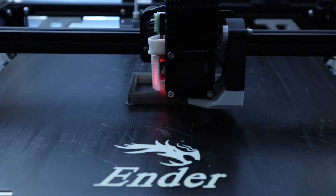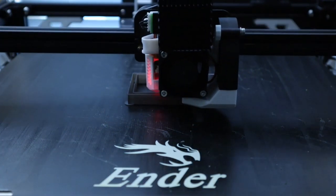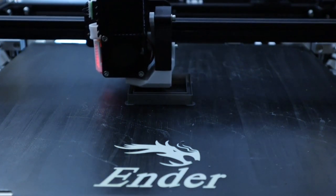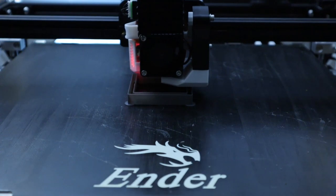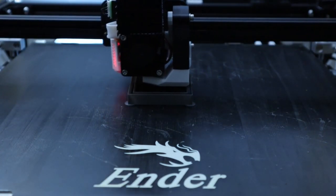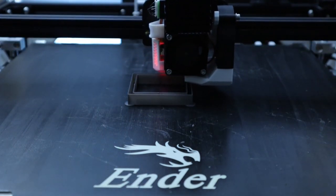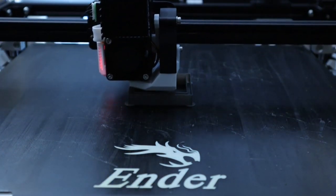This is not going to be an all-encompassing guide, but I am going to cover most of the installation process. This video will not go over tuning or anything like that, like pressure advance or resonance compensation. I'm going to try and save those for a separate video to keep this one a little less lengthy than my typical videos. I will try to cover as much as I can in this video. Let's get into this installation.